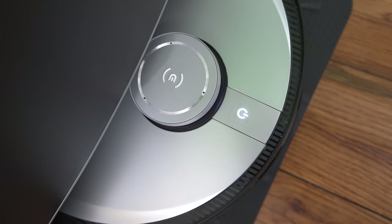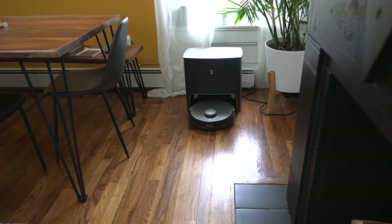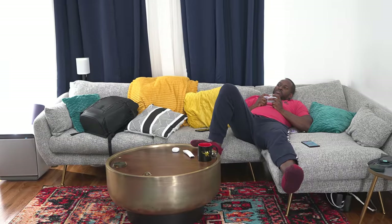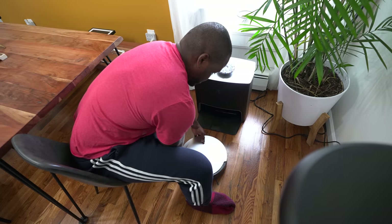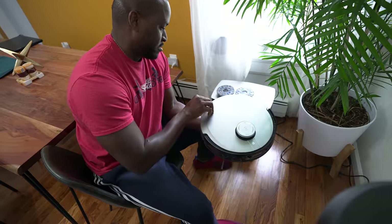I was kind of interrupted from my retro gaming session, which I kind of do at home — it's nice and chill. But thank you for joining me in this video, because I'll be showing you how I quickly spend time cleaning my home with the Ecovacs Deebot X1 Turbo vacuum and mop.